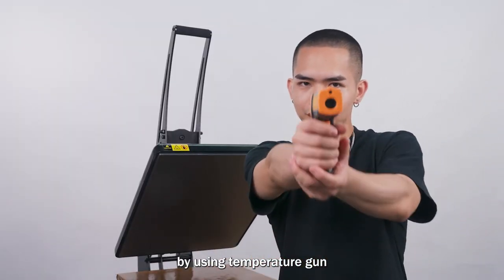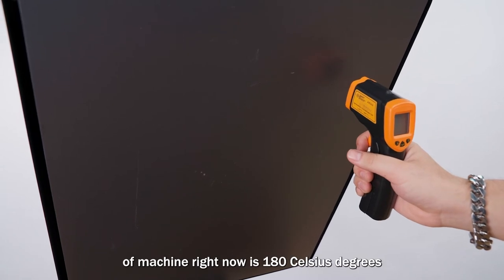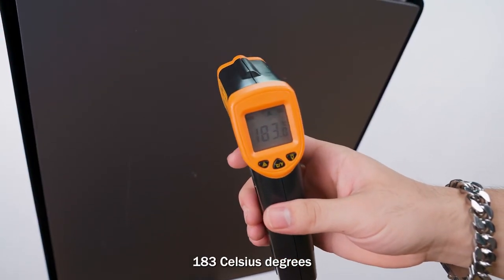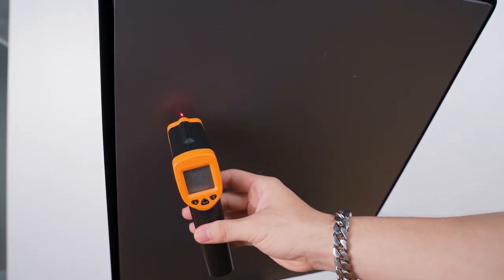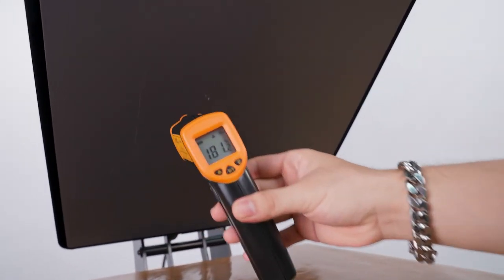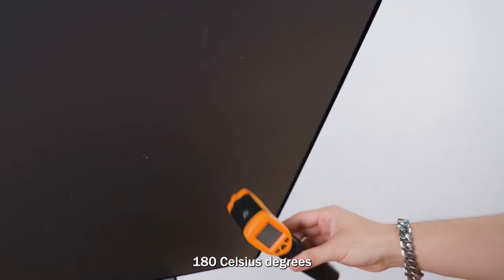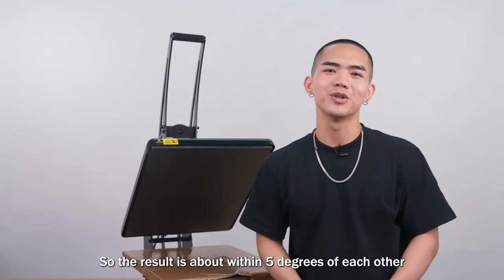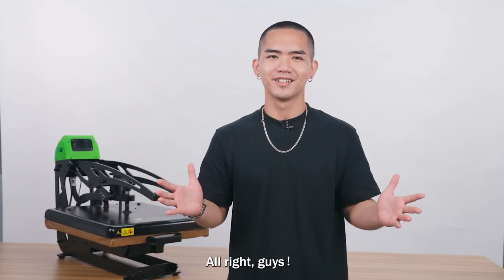Next I tested the heat element using a temperature gun, measuring multiple points across the platen. With the machine set to 180°C, readings across different points came in at 183°C, 181°C, and 181°C. The result is that all points are within 5 degrees of each other — very accurate heat distribution.